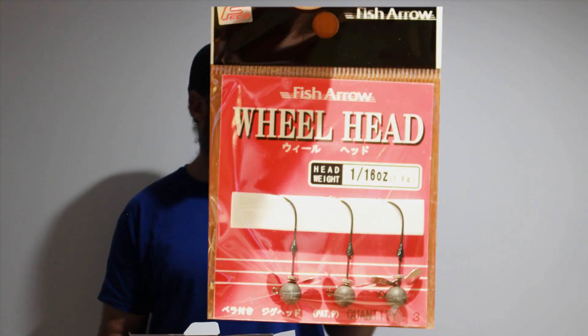We've got Fish Arrow 1/16 wheel head jigs. The jigs have a little spinner on the back so you get a bit of flash with your plastic on them. That's a really good lightweight for trout, and for the reddies up on the flats. If the reddies are down deep it's not going to be heavy enough, but up on the flats and even when they're sitting in deeper water around the trees — up and down the water column — you can drop that down with a plastic on.